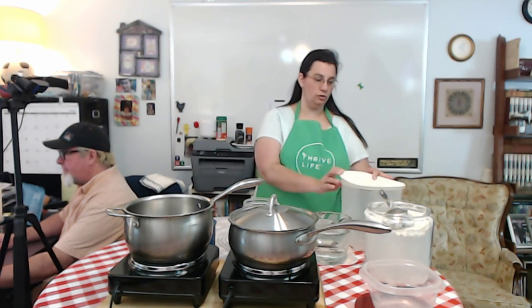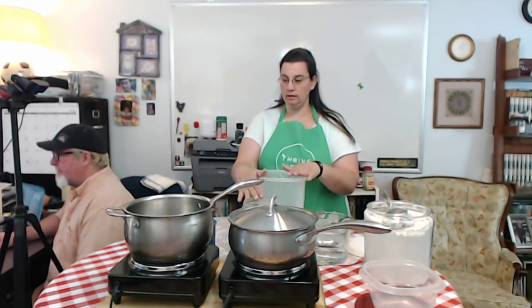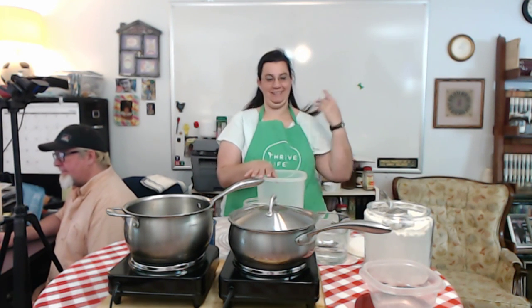I'm going to make the artisan bread. I like to call it the stupid easy bread because it's four ingredients: flour, water, yeast, and salt. It's four cups of warm water — just too warm to touch — then two tablespoons of salt, two tablespoons of yeast, and eight cups of flour. It is that stupid easy.